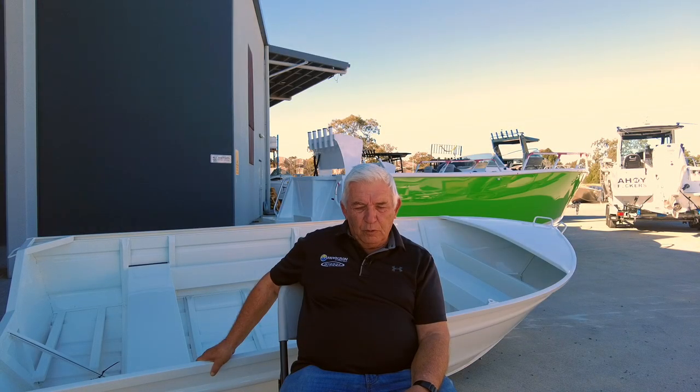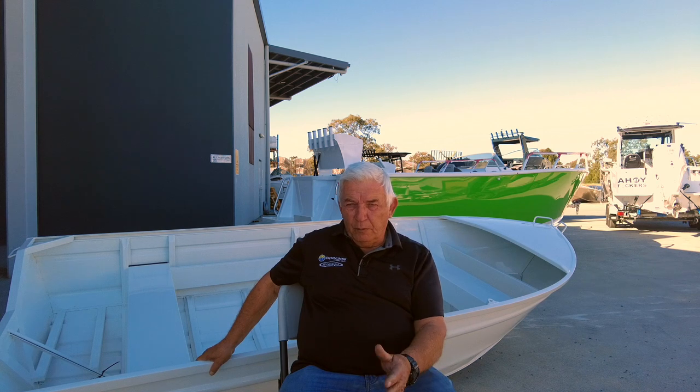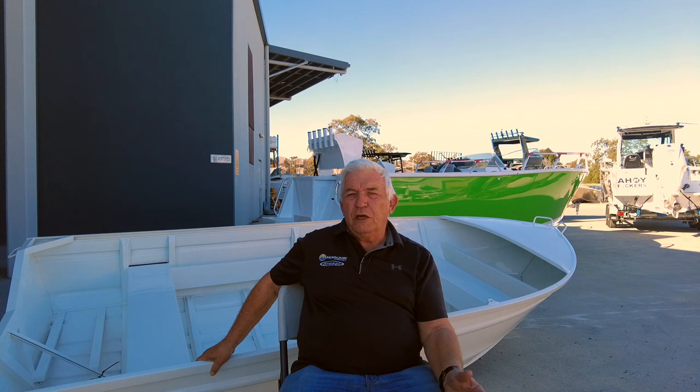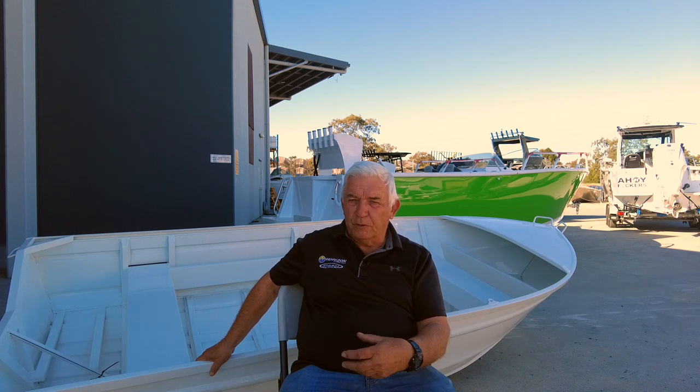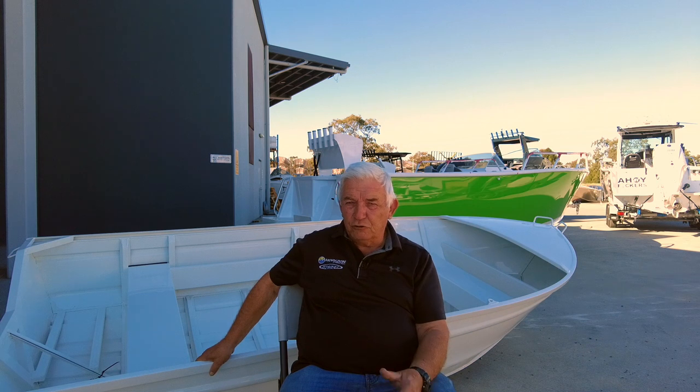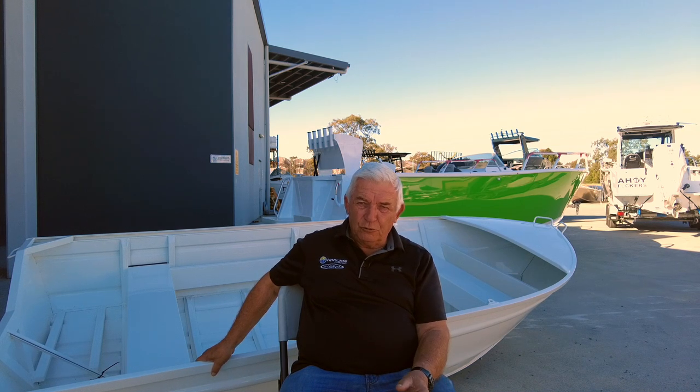People often ask where's the future, where's boating going? I've seen a lot of changes and a lot of things that were new in their day. We stopped building them because the demand fell off, but we always kept the patterns. And ten years down the track, that model suddenly becomes popular again — maybe because of the price of fuel, or something to do with the economy, or just the way the industry's going. So we can normally get those patterns back out, look at them, change them, modify them to suit that current market.